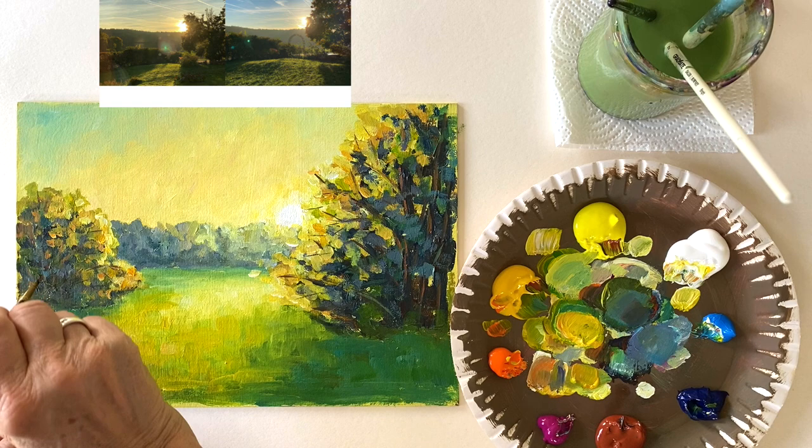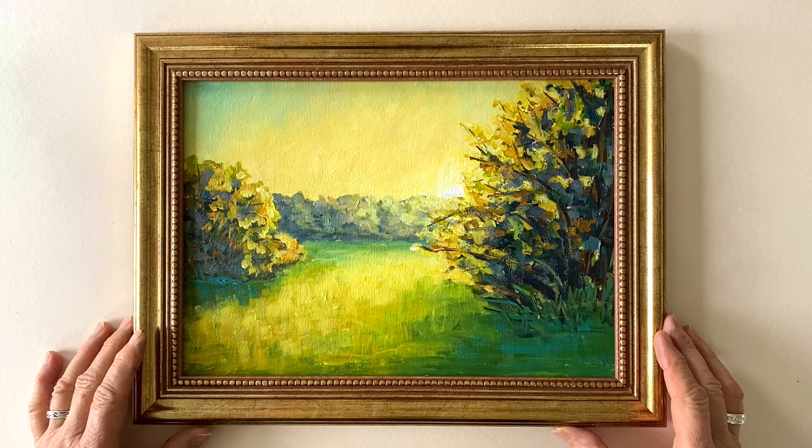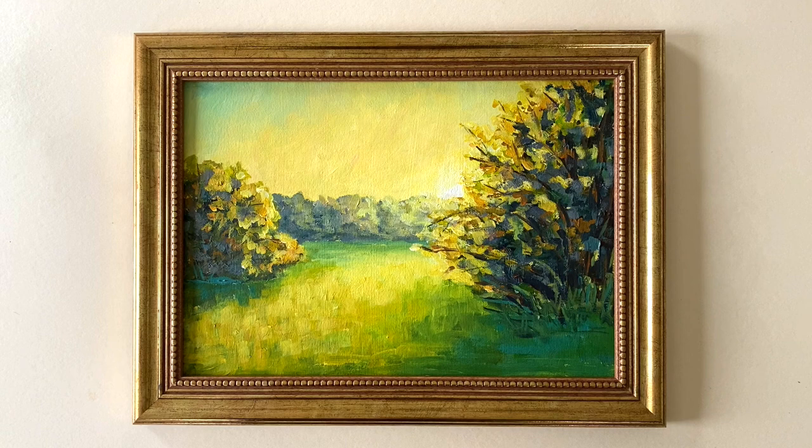As a last impression, I would like to show you how this painting looks in a frame. I would strongly advise you, even though it is an acrylic painting, to frame it like an oil painting, because the golden color of the frame really adds to the atmosphere of the painting. With this impression of my painting, I would like to thank you all for watching and I hope to see you again in the next video. Until then, have a very good time. See you soon.